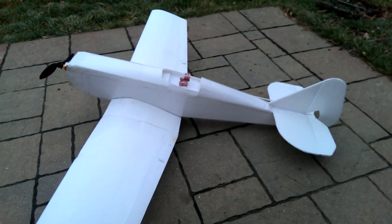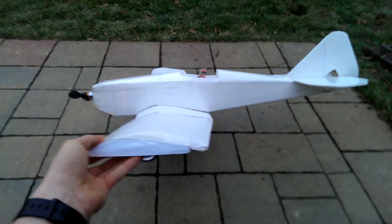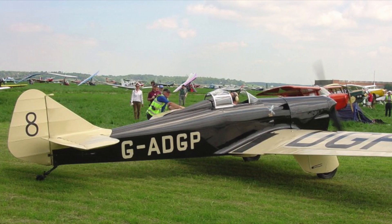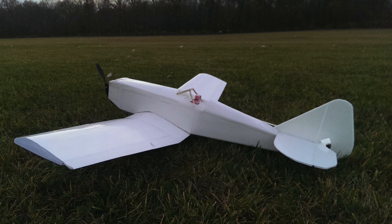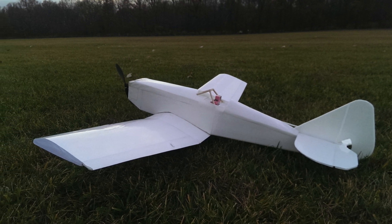This is my third scratch-built plane, and it's also the first one that's completely my own design. I did base it partly off of a photo I found online, so if you happen to know what plane that is, you should tell me, because I found it pretty cool looking.